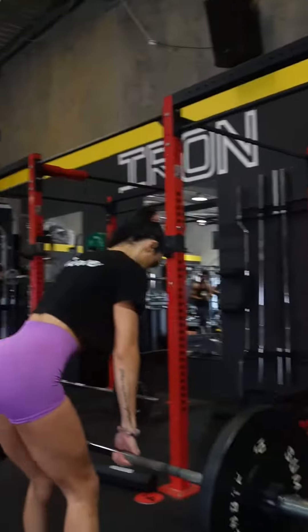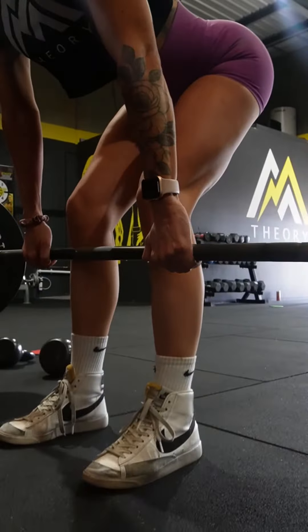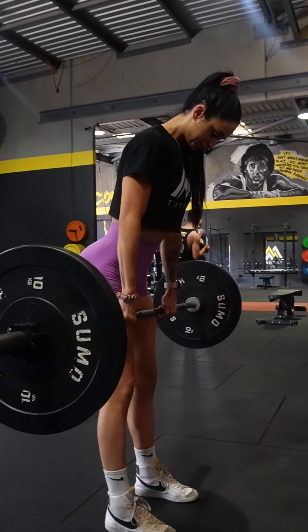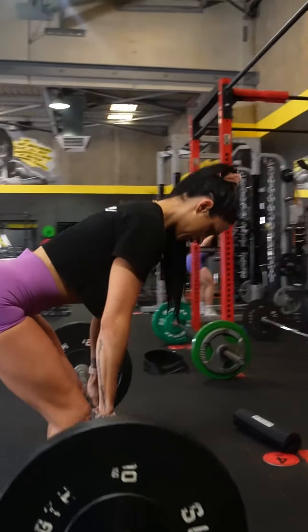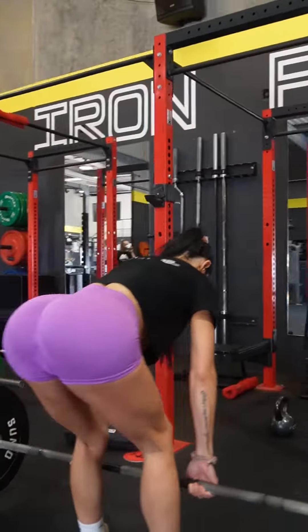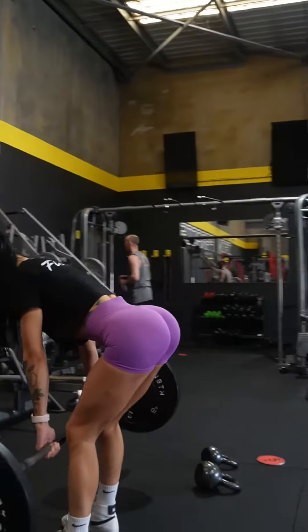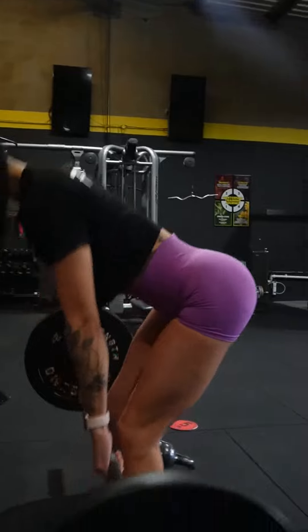Next up, we've got RDLs. We're going down to mid-shin, but this time our hips stay high. If we don't bring the hips down low, we're focusing more on the low hamstring. At the very top of the rep, still squeezing that glute max — contract at the top, that's when we focus on more size. This one is again four sets of 10.